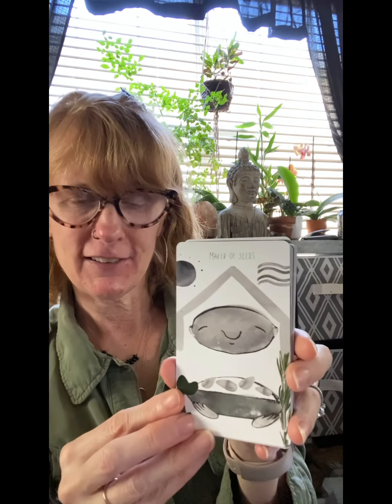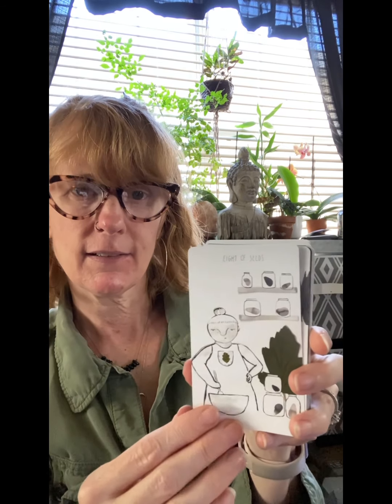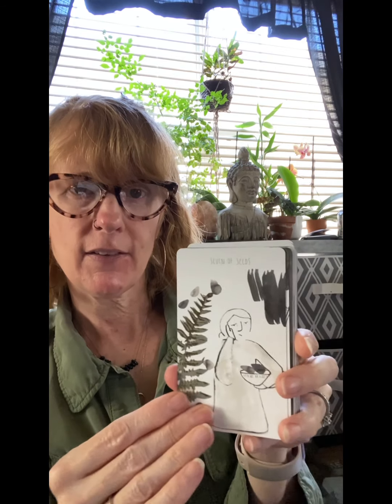Then we have the Seeds suit — Seeds are pentacles or earth. The Maker, the Listener, the Explorer, and the Student. Then the pips: 10, 9, 8, 7, 6 — I like this one — 5, which I think is beautiful too, 4, 3, and the Ace. Very, very beautiful card.